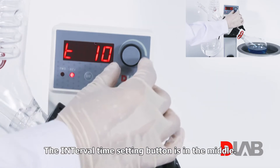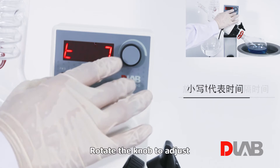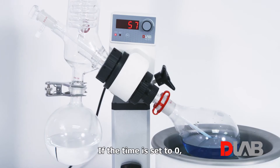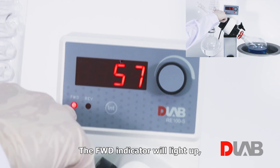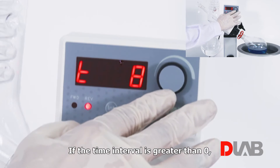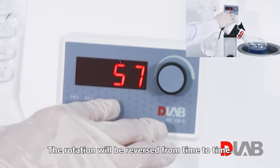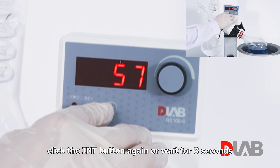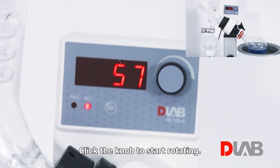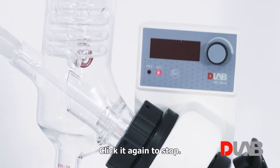The interval time setting button is in the middle. Click it to adjust the interval time between reversal. The letter T in lowercase stands for time. Rotate the knob to adjust the time from 0 to 999 seconds. If the time is set to 0, the forward indicator will light up and there will be no reversal rotation. If the time interval is greater than 0, the rev indicator will light up and the rotation will be reversed from time to time. Click the INT button again or wait 3 seconds to exit the setting, then click the knob to start rotating.